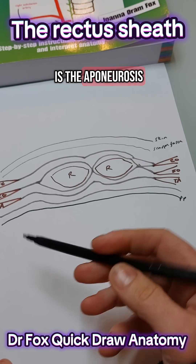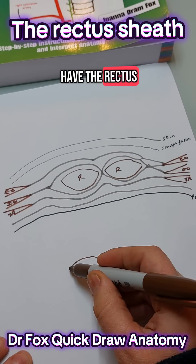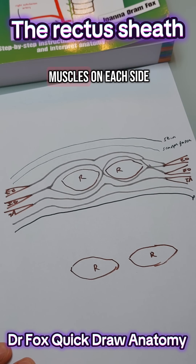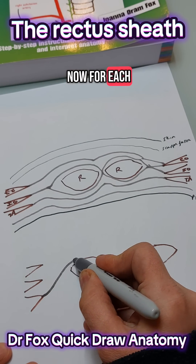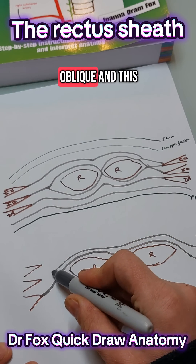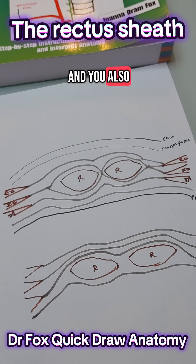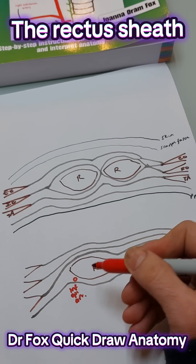Now the difference is the aponeurosis. When you get below the arcuate line, what happens is you will have the rectus muscles like this. If you imagine the skin and scarpa fascia are the same and then you have the three muscles on each side, then what happens is the aponeurosis for each one runs anteriorly. So that's transversus, this is internal oblique, and this is external oblique. And then underneath you have the transversalis fascia, and you also will have the inferior epigastric artery here. So that's something to be aware of.